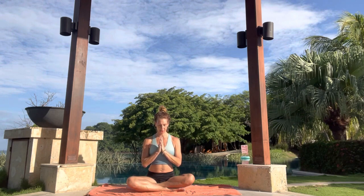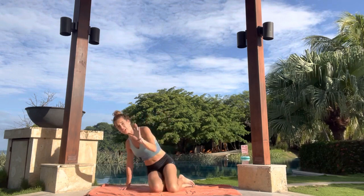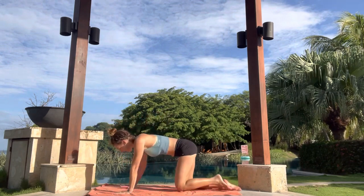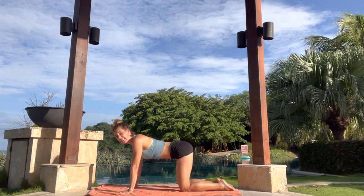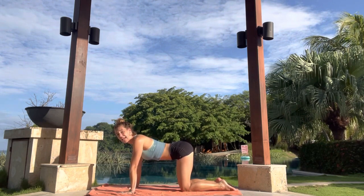We'll bring the hands to heart center. And we're going to start on hands and knees. You can spread your fingertips nice and wide. Knees are underneath the hips. Hands are underneath the shoulders.